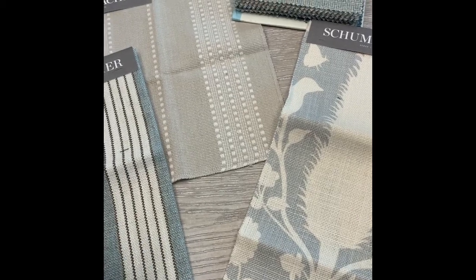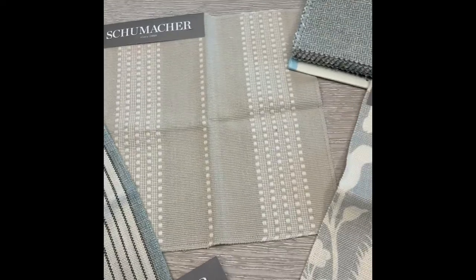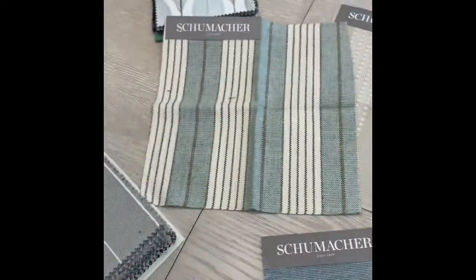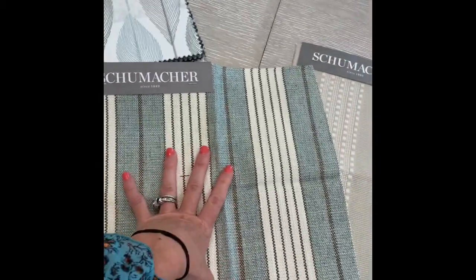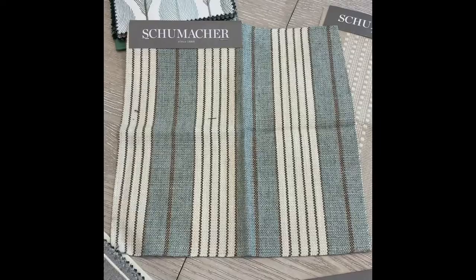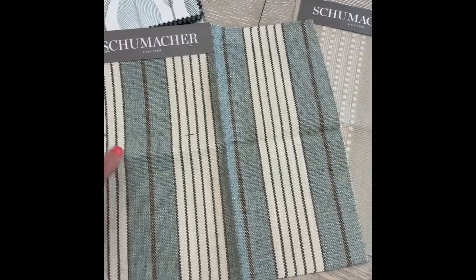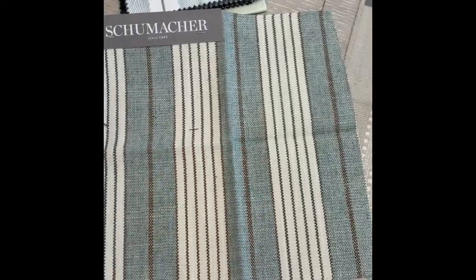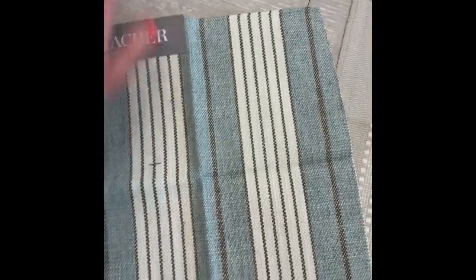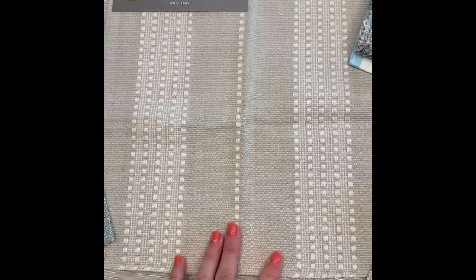We've pulled together some other options for the chairs in the living room. Number one is the original stripe — it's still our favorite. We love it and we don't feel it would be too much for the room, but we do want to offer you some other options. We like the other options as well, so this is still number one favorite, keeping with a stripe.